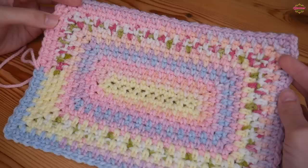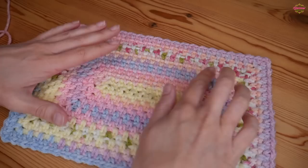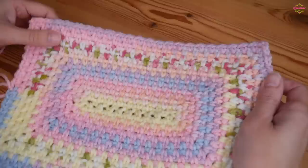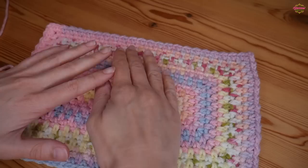Hi there everybody and welcome back to the Blossom Crochet channel. My name is Rebecca and in this crochet tutorial I will be showing you how to make the beautiful moss stitch in the round and as a rectangle. I already have the square version of this on my channel, which I will leave a link to in the description box, but this one is for this beautiful rectangle.